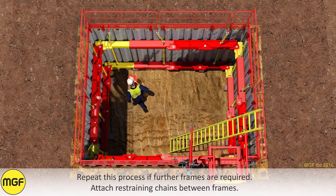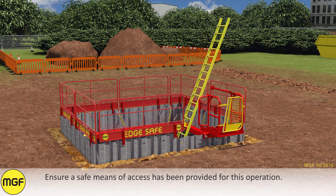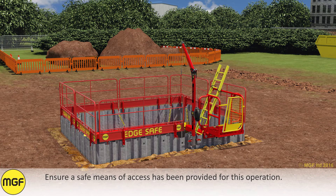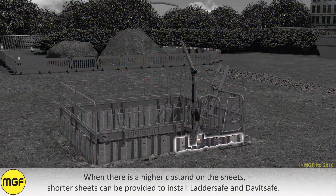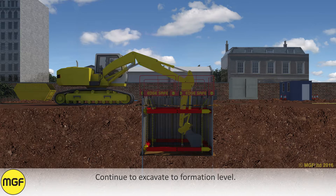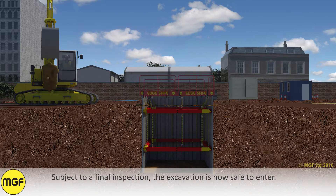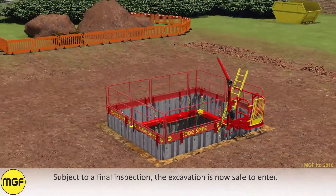Repeat this process if further frames are required. Attach restraining chains between frames. Ensure a safe means of access has been provided for this operation. When there is a higher upstand on the sheets, shorter sheets can be provided to install ladder safe and david safe. Continue to excavate to formation level. Subject to a final inspection, the excavation is now safe to enter.